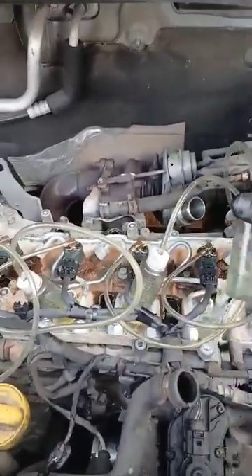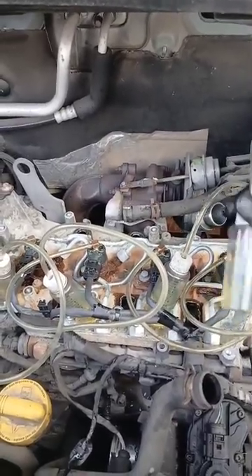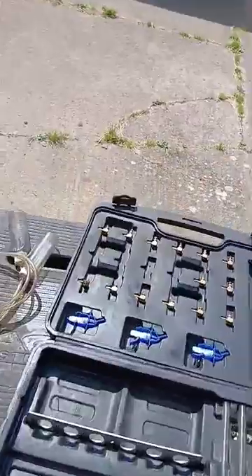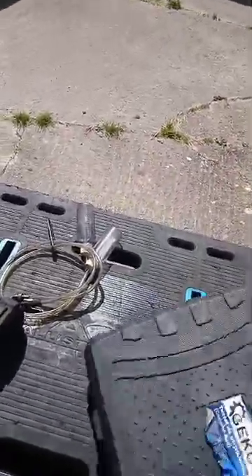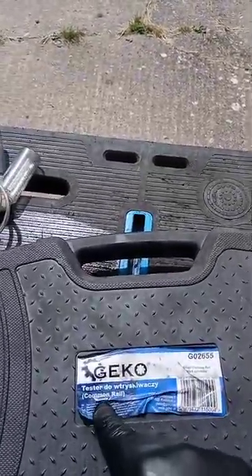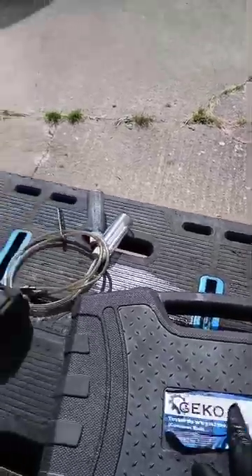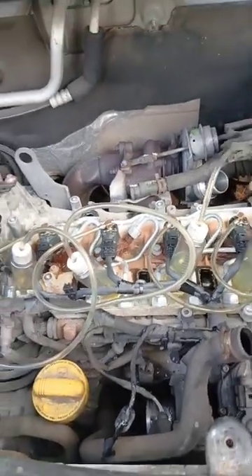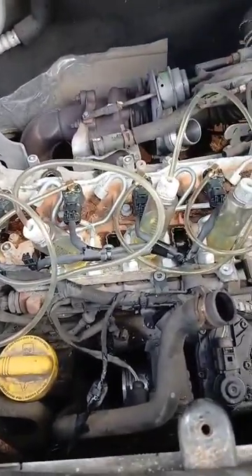If you want to do yourself a leak-off test, the garage is going to charge you — I don't know — 100 quid to do this, and you can pick these kits up off eBay or Amazon. It's basically a common rail diesel leak-off kit — just type 'diesel leak-off kit' and you'll find it. All you've got to do is take all that off, on a Vivaro anyway, stick it in the top and find the odd one out, if it's not coming up with a diagnostic code that leads you to it straight away.